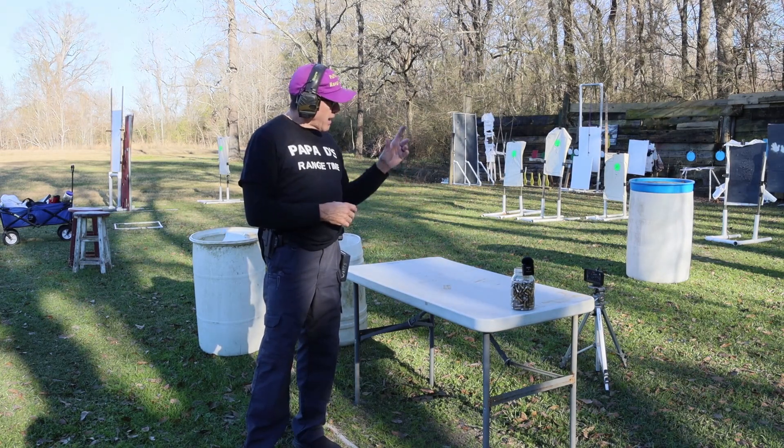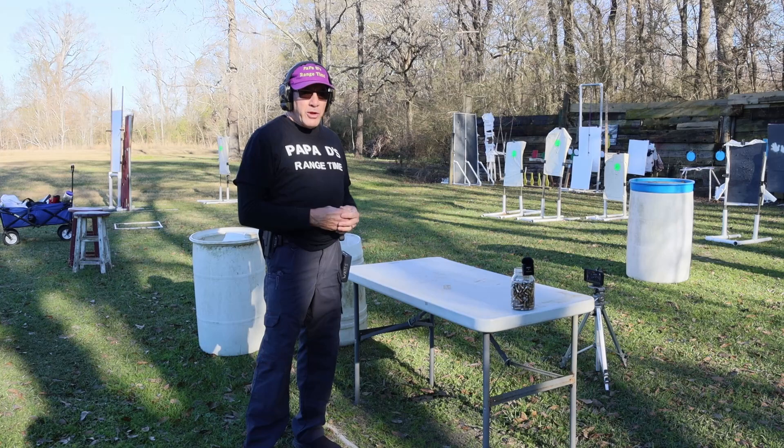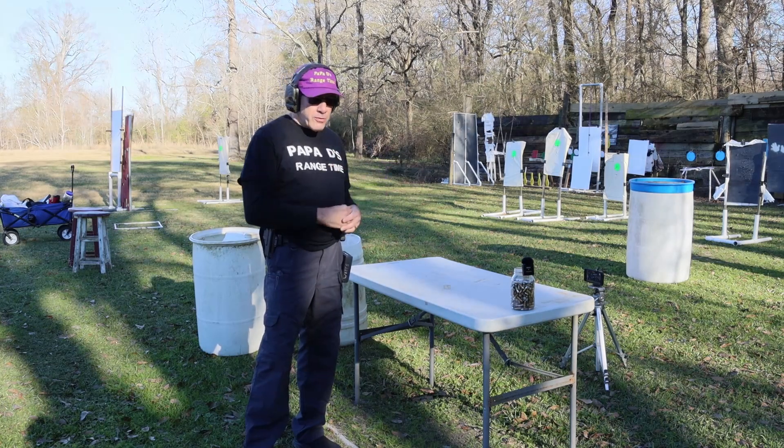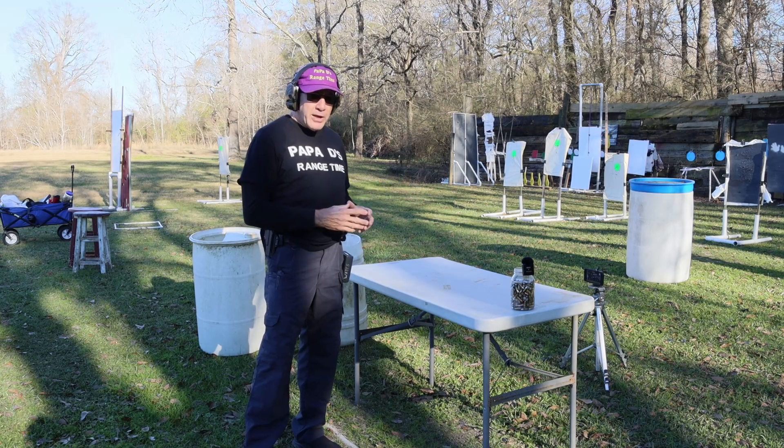Today I am on the Texas Star, the dual propeller by Challenge Target, and then the six-arm Texas Star. So I'm going to be going through and trying to clear those plates.